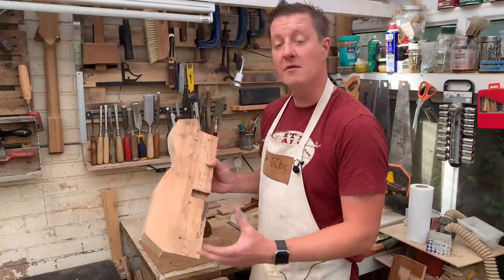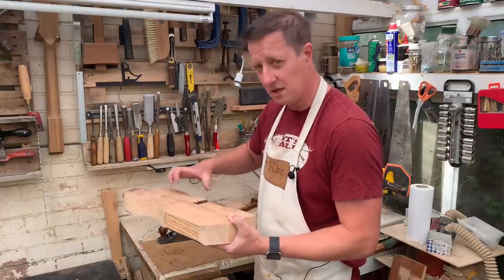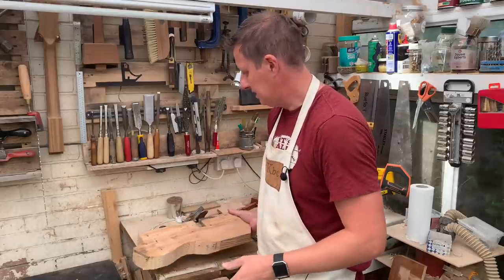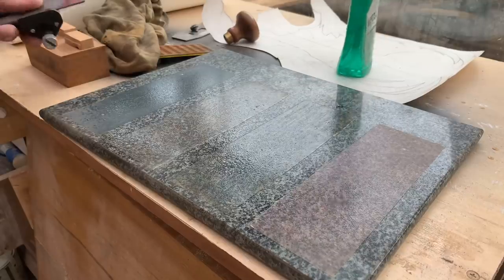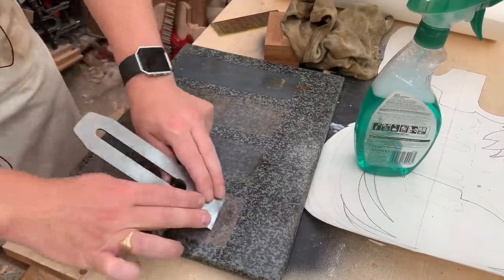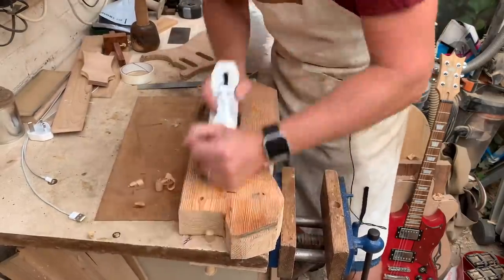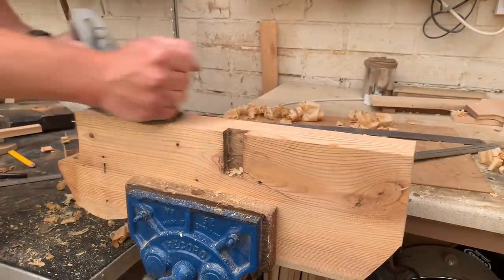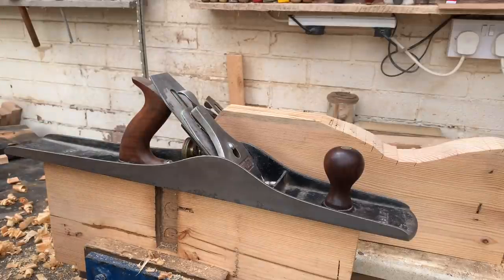Now that we have two halves of very roughly shaped-out wood, I'm going to plane off the tops to make sure they're nice and flat. I want a flat surface to begin with — it's going to help me get the routed sections out and then to joint these edges 90 degrees to that, so we have two perfect flat surfaces to start working from. Let's sharpen the tools and crack on with a bit of planing. Time to get the big guns out — if that doesn't get it flattened and level, well, nothing will.